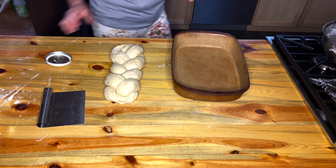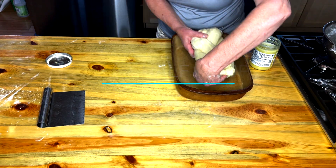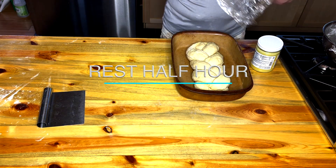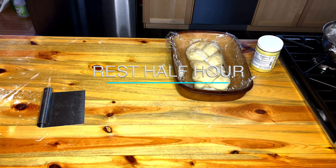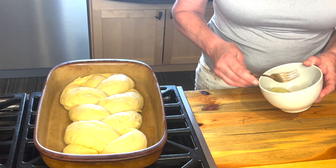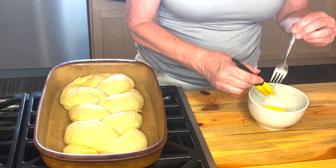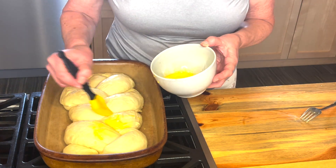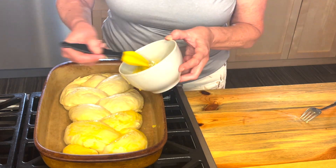Now we're going to butter a clay baking sheet. You can get this clay cookware at a lot of different places today. We're going to let this rest, and when we come back after a half hour, look how much bigger that is. You can bring this if you're invited to someone's house for dinner, to either be enjoyed with dinner or really as a hostess gift.